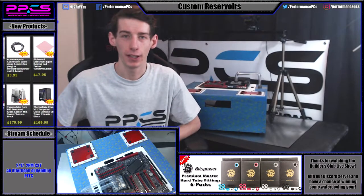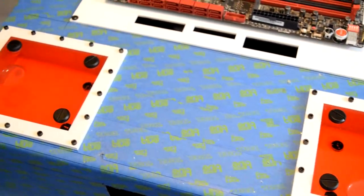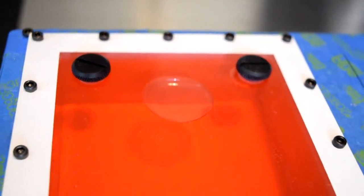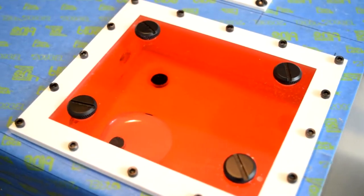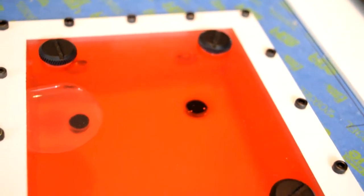Hello YouTube, PPC's Matt here and today I'm gonna show you guys how to make some custom reservoirs like the ones you see here. If you've caught some of my streams in the past at PPC's Builders Club as well as Twitch and YouTube, you might have seen that I've made one for the Defiant S as well as these ones I've actually made on stream. Today I just want to go through the step-by-step process and teach you guys how you can get PPC's to help you make some custom reservoirs for your rigs just like these.